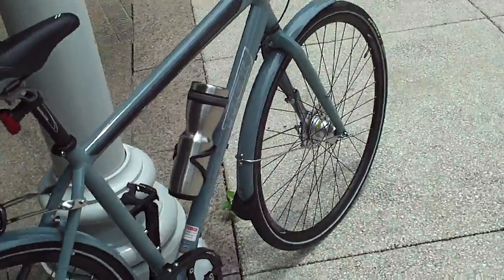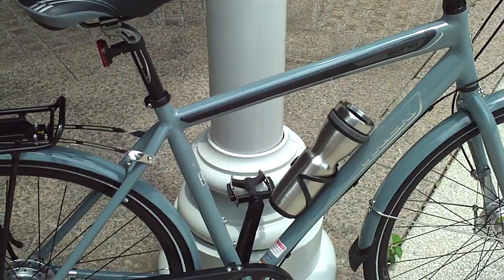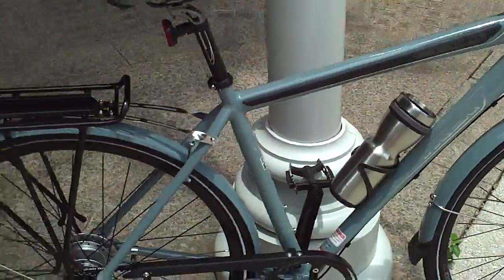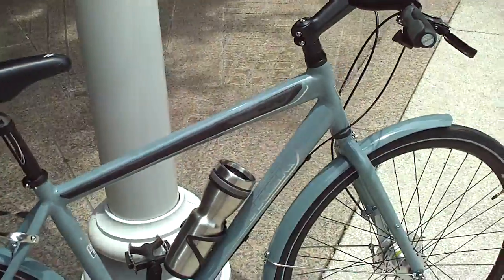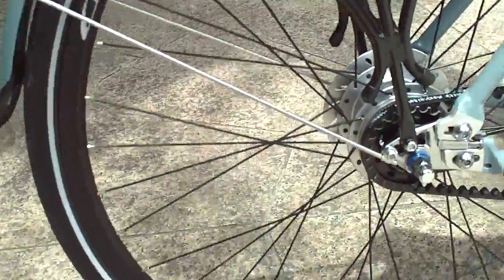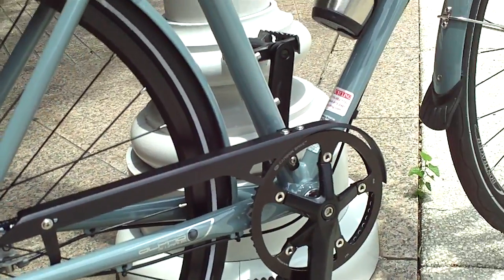It rides pretty good. It comes with pretty nice components — they're all mostly Bontrager puncture-resistant tires. Aluminum frame.